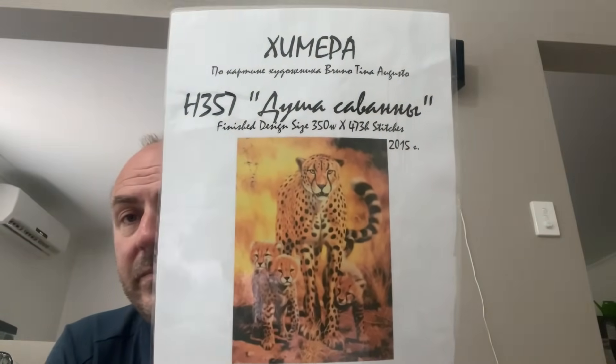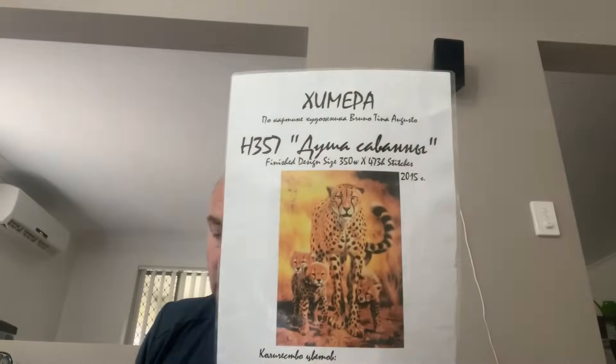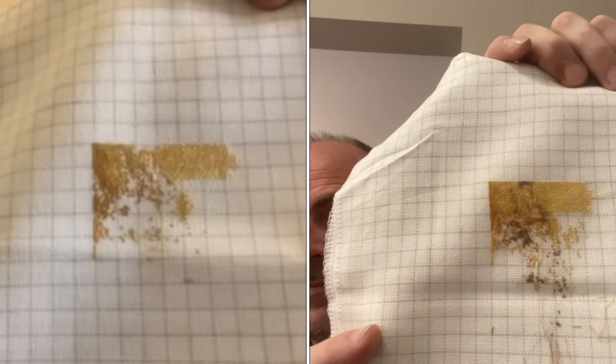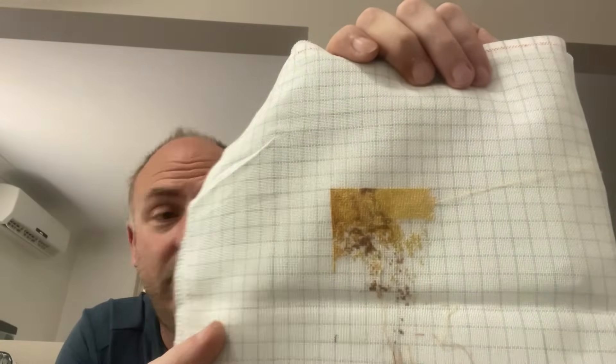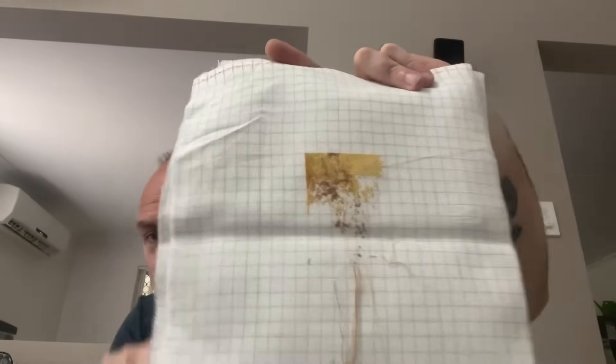The next one is from a Russian designer — called 'Savannah Spirit.' I'm up in that section at the top. It's on 28 count easy guide, one over one full cross. This one has been worked on this year, though only got 897 stitches in it. I really like this one — one of my favorite big cats on there, which is a cheetah. You wouldn't think so as most everything else I stitch is mainly tigers!